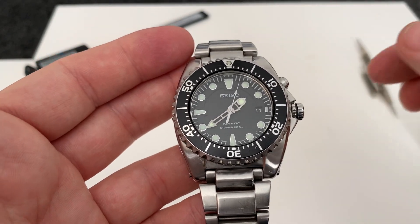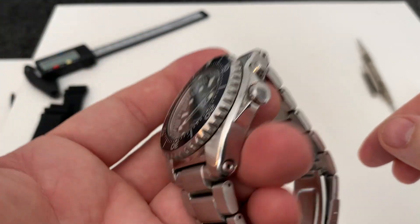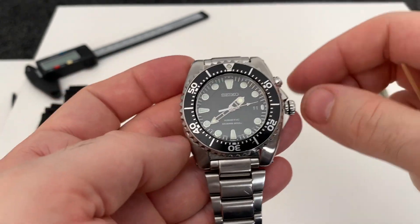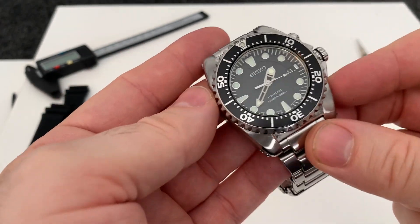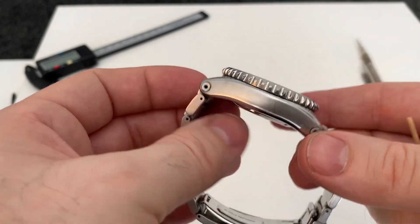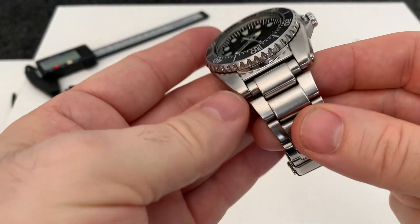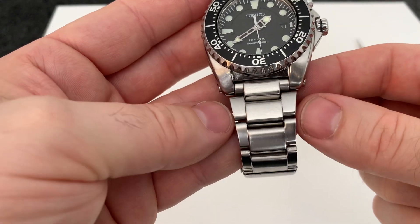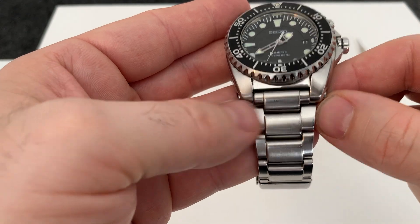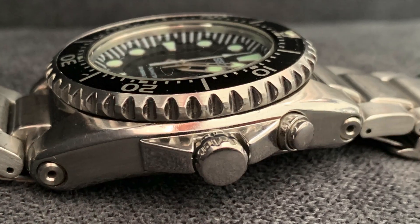It is one seriously substantial-feeling watch. Let's talk about sizes: we've got a 42mm case, 14.6mm thick, and a 50mm lug-to-lug width. The bracelet is only 20mm, but it flares out so it actually looks bigger than it is — out here it's more like 24mm or so. It's got a bit of weight to it and really does feel like a solid watch.